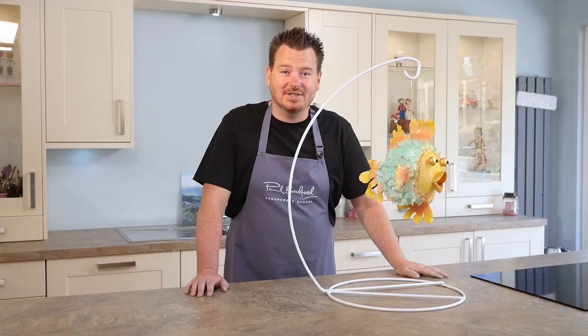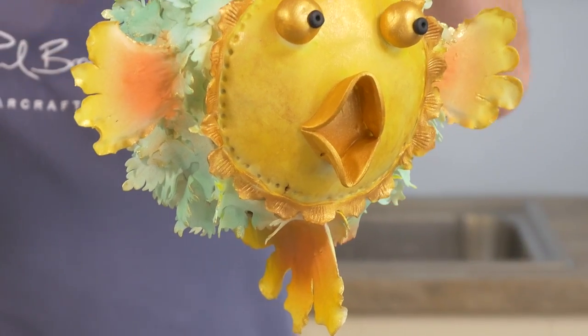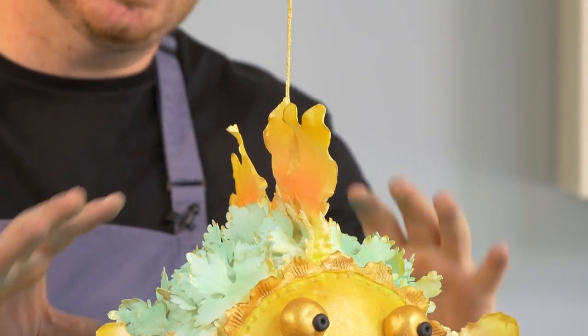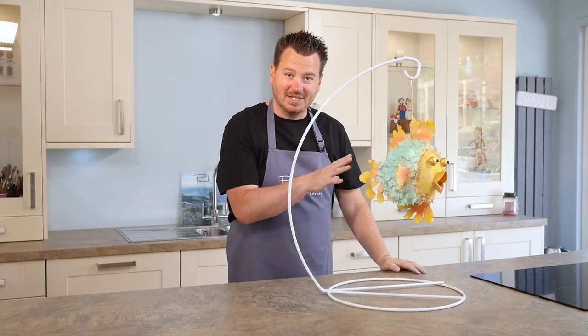Okay, so you can see there's loads of different techniques involved in this one. The first and the main one is how do we get it to float like this. Also the equipment used inside for the construction so the cake doesn't collapse. How to then ganache a cake like this. Then how to also add all the decoration.